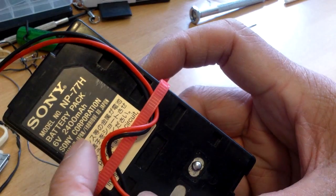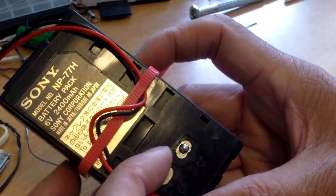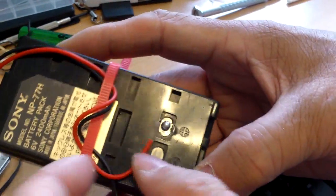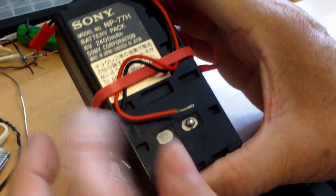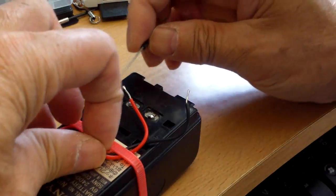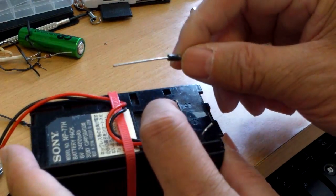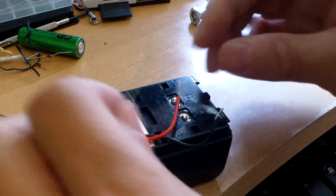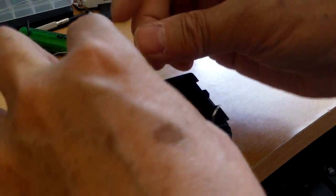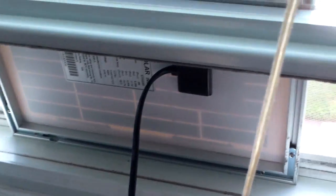I have this ONC battery pack, 6 volt 2400 milliamp hour. I don't have the camcorder anymore, but I think I can use the battery pack for something else. I'm gonna put a dab of solder on each of the terminals very quickly, because any heat is not good for the battery. The diode ring will face towards the battery so when I charge it the current will only go one way. The connection to the solar panel uses these push-on connectors - it's very low current so it's not gonna burn up anything.